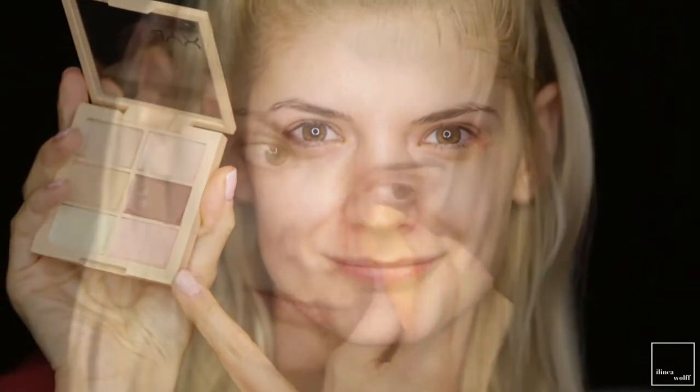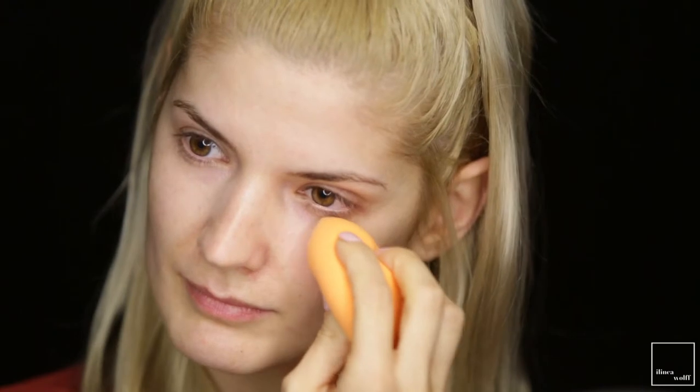Next, I'm going to correct, as always, with my NYX correct palette using this pink shade here. And for the red spots on my face I also used the yellow corrector.